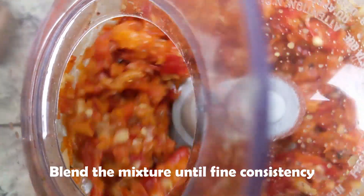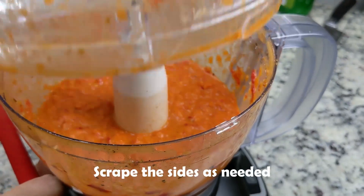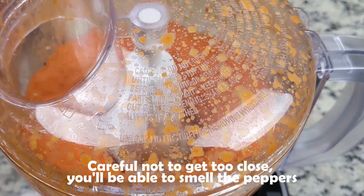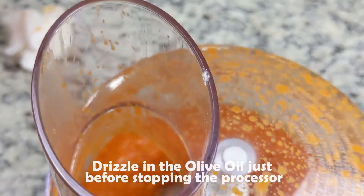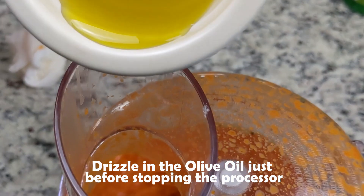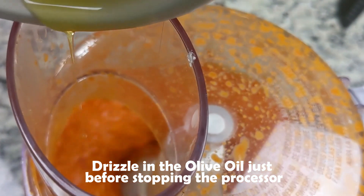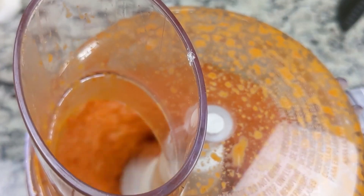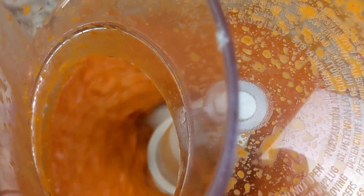Process all the ingredients to a fine consistency. If needed, in between, scrape the sides. Be careful not to get too close to the opening of the processor — you will get a nose and a throat full of heat. Now about five seconds before stopping the processor, drizzle in the olive oil. Since this is an extra virgin olive oil, the heat from the processor would damage the flavor if added earlier.